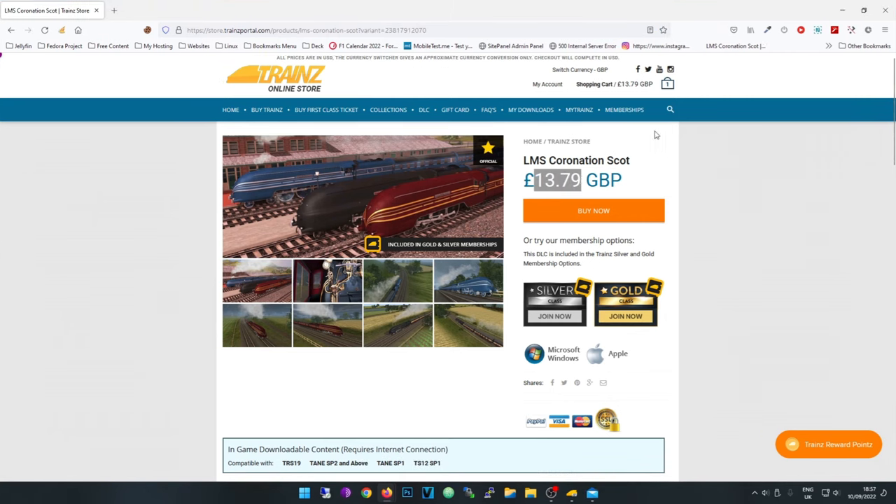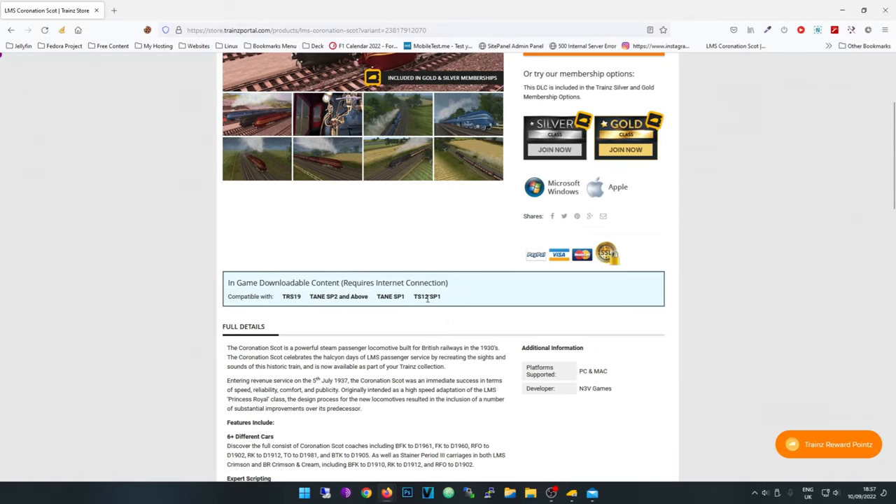In the UK it's worth £13.79 — that's $15.99 US or £15.80. It says it's compatible with Trainz 12, SP1 and SP2, Trainz 19, and as you can see we're going to attempt to install it in Trainz 22.